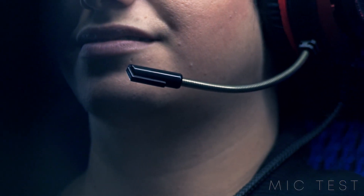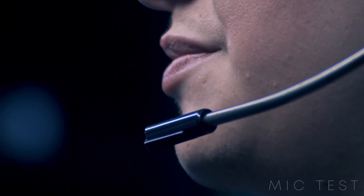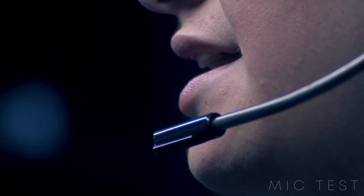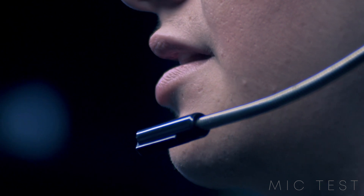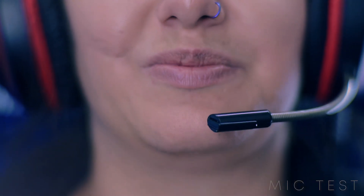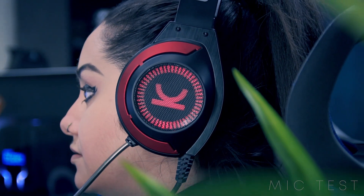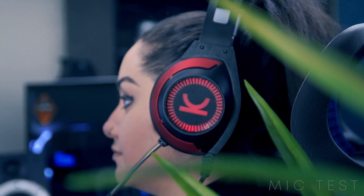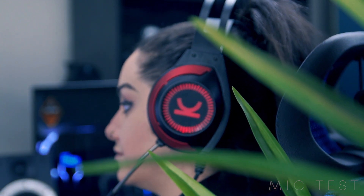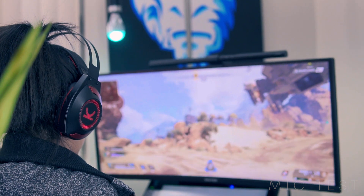Possibly the most impressive thing about the Vankyo CM7000s is the insane mic quality. The headset is equipped with a flexible noise-cancelling mic, and it's really what impressed me here. You can compare these to headsets that are triple the price and they can't even compete when it comes to mic quality. It's able to pick up a lot of good detail and my voice has a lot of body to it. Three words to best describe the mic quality: crisp, clear, and full.